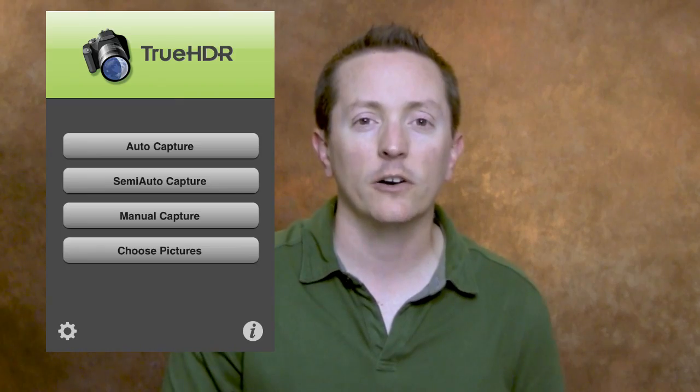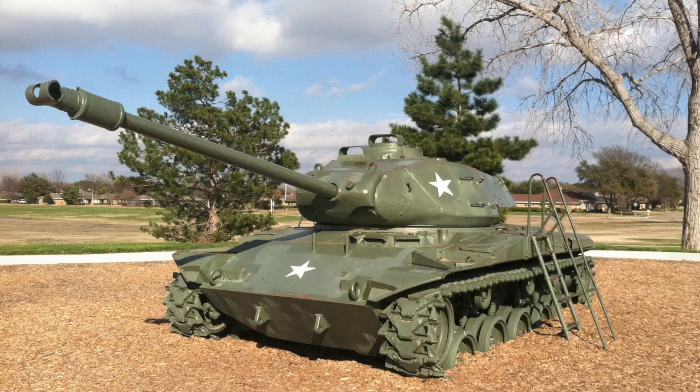What this does is allows you to basically create HDR images on your iPhone. If you don't know what HDR is, it basically stands for High Dynamic Range. It takes a series of images of different exposures and combines them together to create an image that has a lot more tonal range than you could normally capture. There's plenty of videos on YouTube on HDR if you want to research and learn more about it.